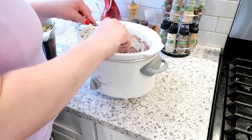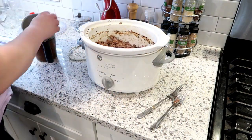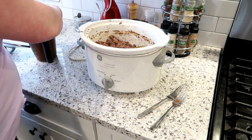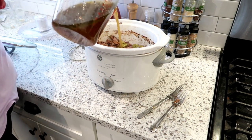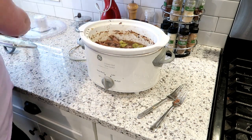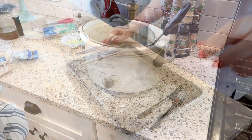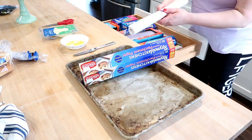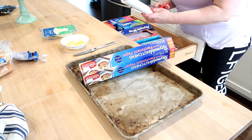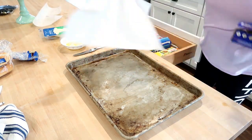I wanted to mention that the original recipe calls for caramelizing the onions in a skillet and then adding them to the sandwiches, but we're just not big fans of that — probably Adam would be the only one who'd like them that way — so I just put the onions in with the beef. I took the shredded beef, put it back into the crock pot with the broth, and that will just sit on warm until we're ready to eat.